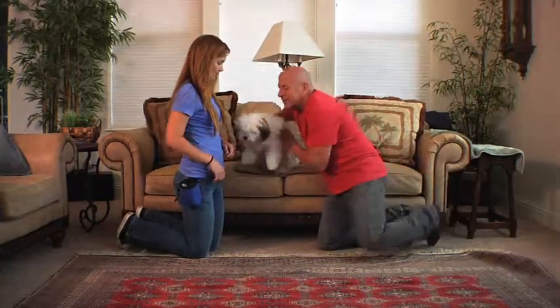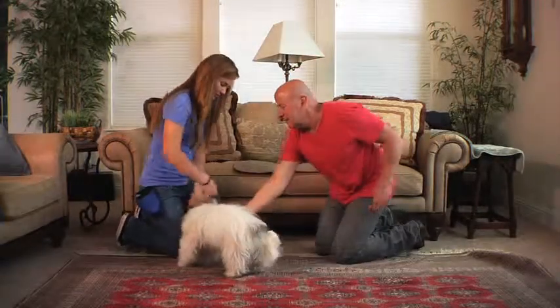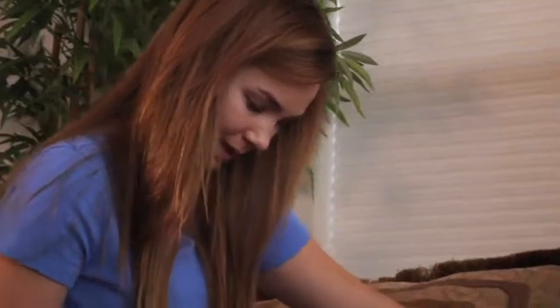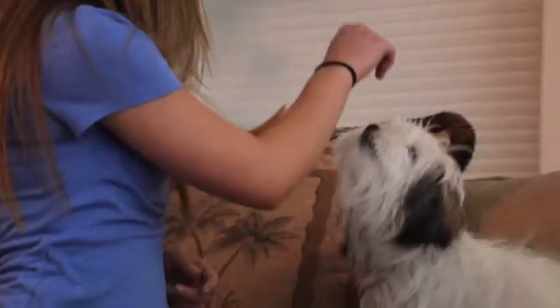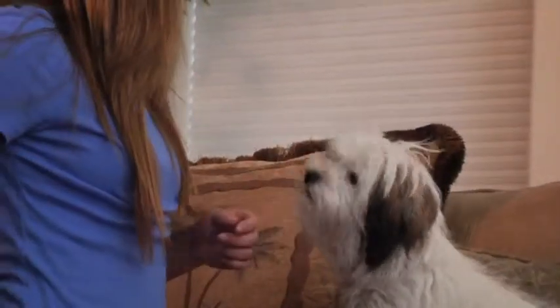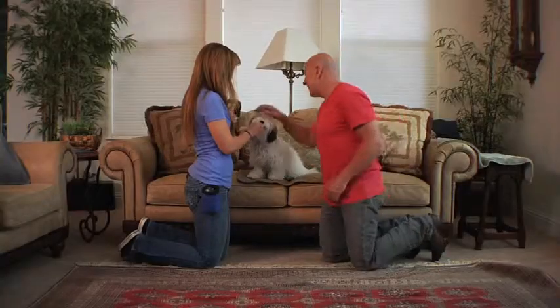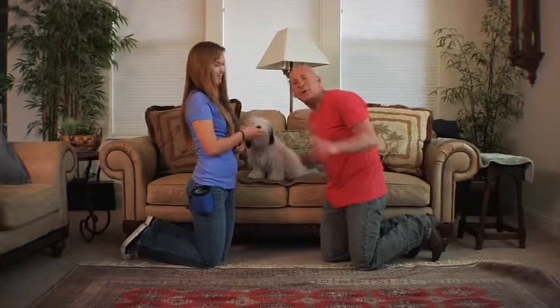And we'll do this one more time. Luke, you are doing great. So here we go — one more time. Go on. Sit. That was great. Excellent. Good boy. Alright, that's training your puppy to sit. We'll be right back.